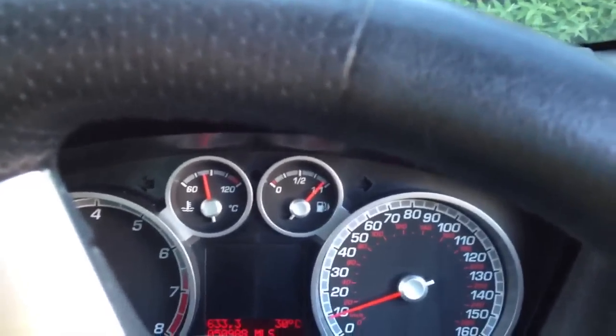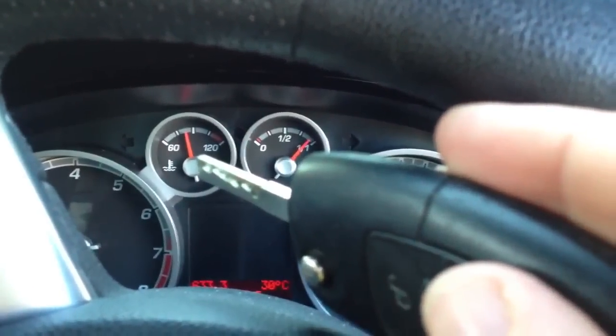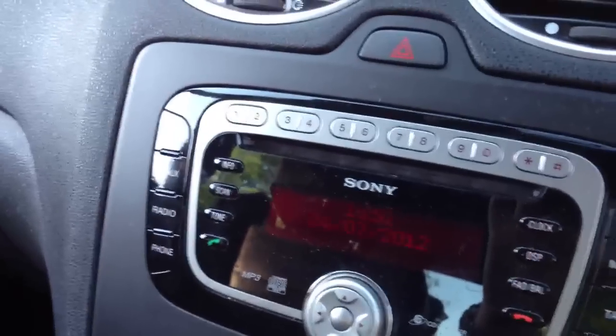Got the key out and it's still showing temperature. The radio doesn't work — oh, no, it does work. Or does it? No, it just flashes.